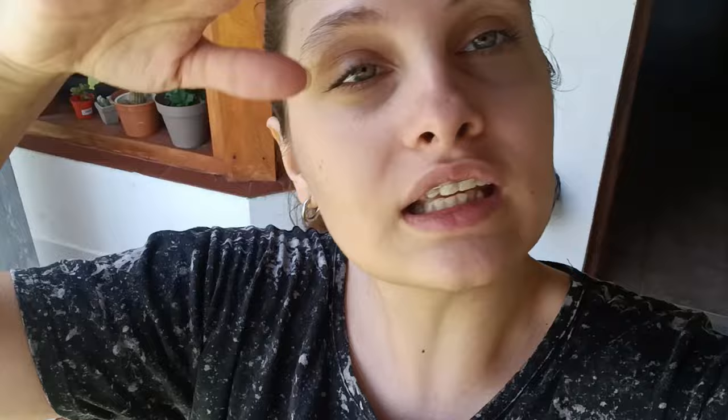I gave it a first coat except on those last little drawers, because I had to leave in the middle to get a massage. My neighbor across the street does massages and I had an appointment, so I went. I'm very relaxed, covered in cream. The plan would be to complete that first coat — this first coat here is already dry, so I'd give it a second one. I'm going to refresh my mate and keep painting because the plan is to finish the white coat today.